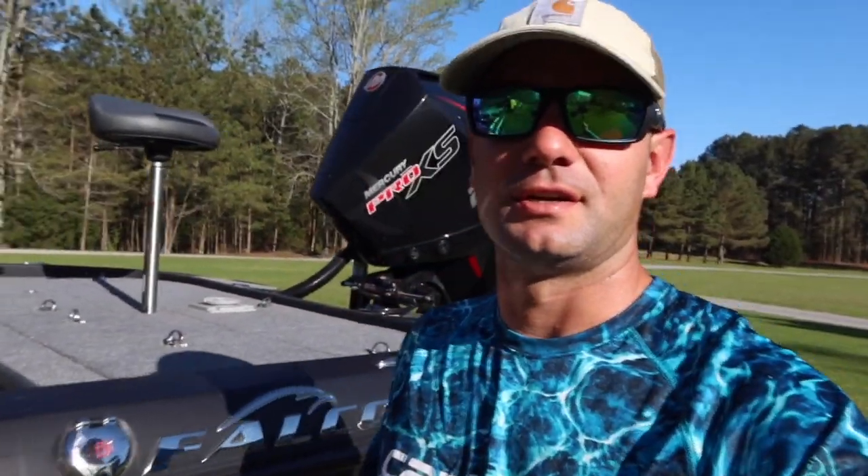Here she is — the Falcon F20 Predator, my rig for the 2021 season, and I'm pumped about it. Everybody loves their boat and says it's the best boat they've ever ridden in, but I'm really stoked about this one. I've talked to my wife Abby about it way too much, but it's rigged out with all the goodies and gadgets.